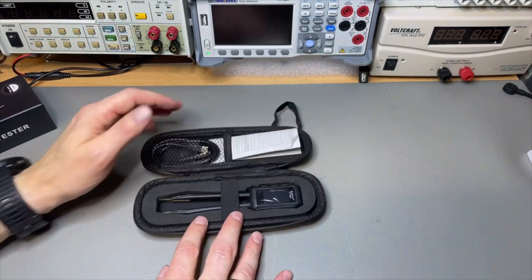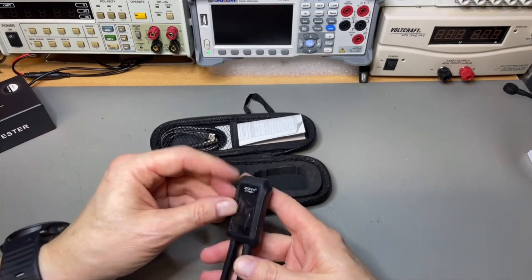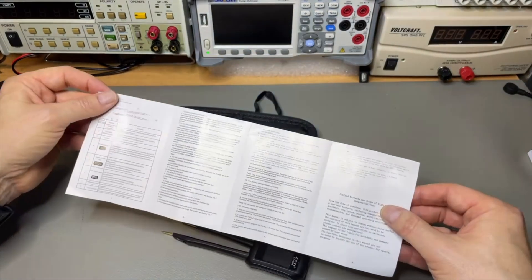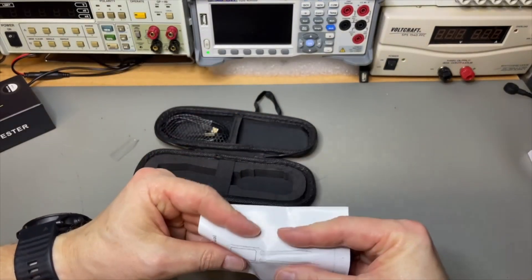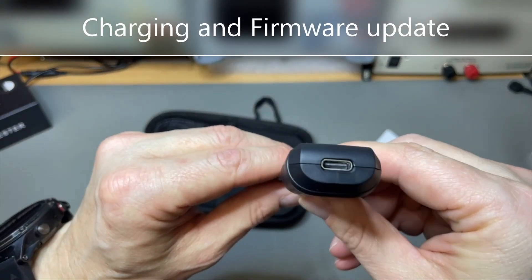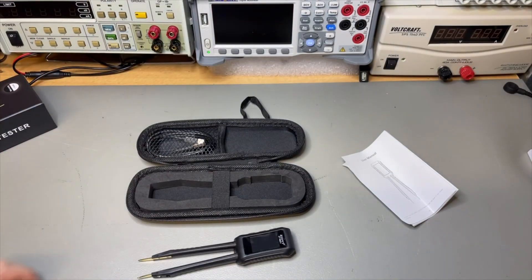I like that it comes in a protective case. Here are the tweezers — nice, small, very lightweight. It comes with a manual, very small for my old eyes but nicely in English. I will scan that and print it on A4. It also comes with a USB cable, probably to charge, and it has USB-C — a very smart choice. In the past they used micro USB or other fragile connectors, but USB-C is a lot stronger.